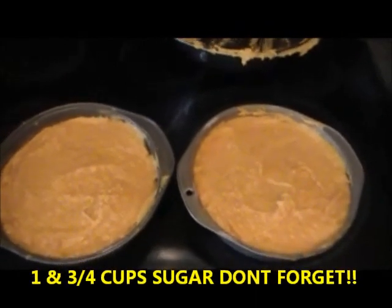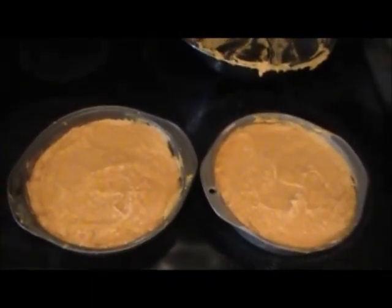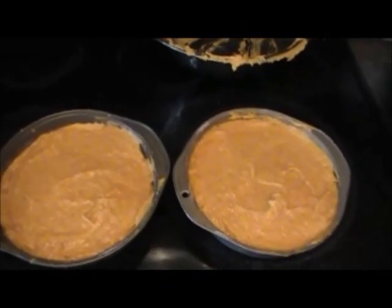I forgot to mention that we also have to add sugar — one and three quarter cups of sugar. I added it into this bowl afterwards, so it will taste pretty bad if you forget to add the sugar. So also add one and three quarter cups of sugar.